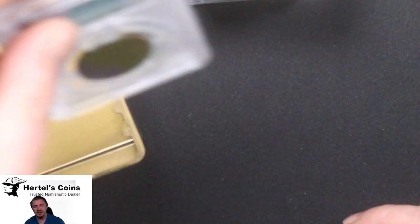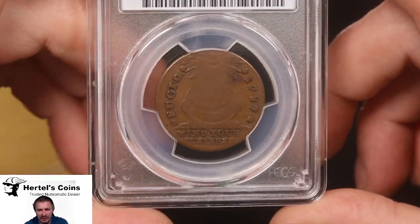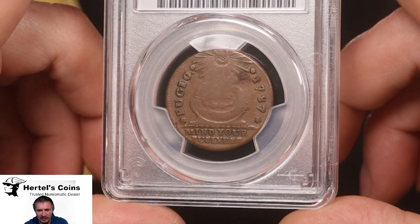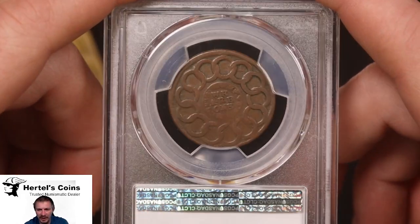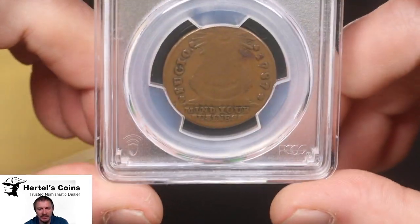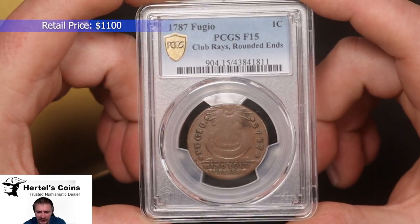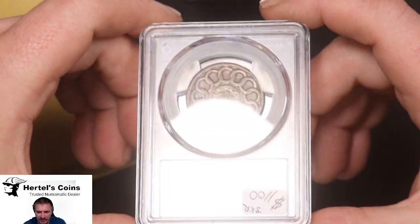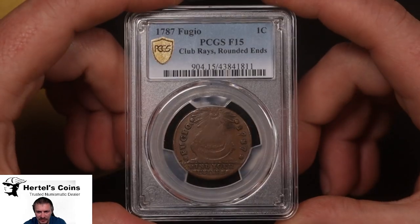And lastly, an old colonial cent. This is a 1787 Fugio colonial cent, with the chain on the back. And this one graded Fine 15. This is the Club Ray's Rounded Ends variety. But it's a very nice original coin for a colonial cent.